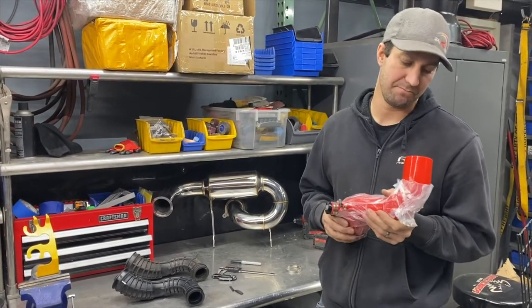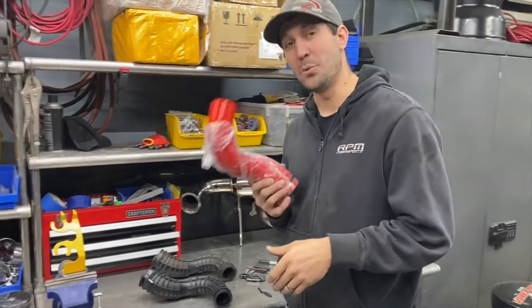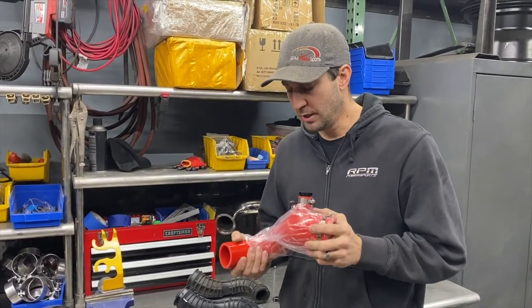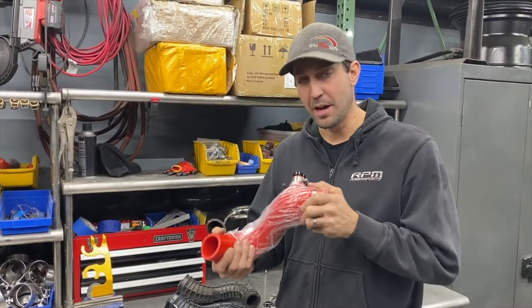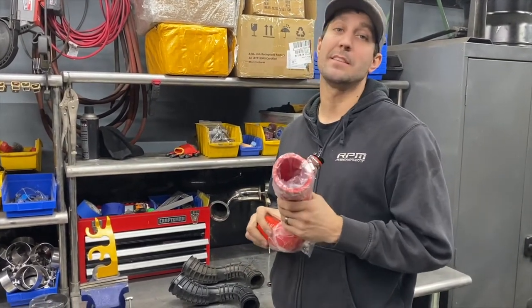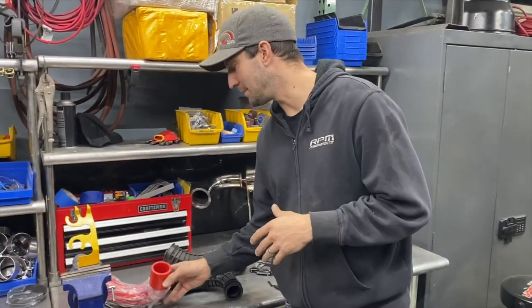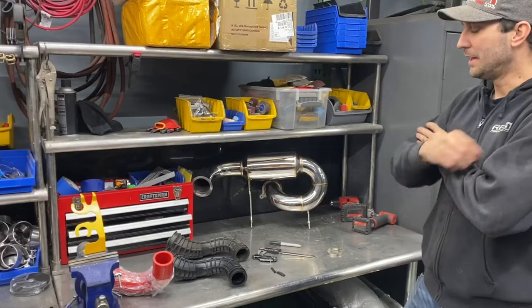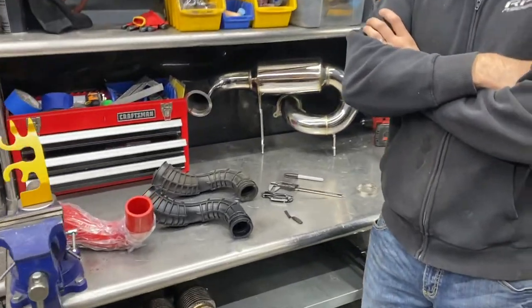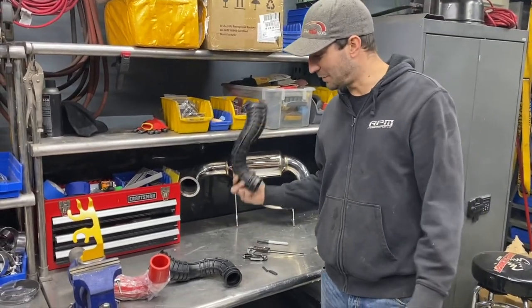These are way overbuilt, super strong, durable, and stiff but still flexible enough to flex between the air box and motor. You can pick them up at rpmsss.com — we have blowout and boost reference courses too. But this video was just about comparing the gen 4 and gen 5 charge tube.